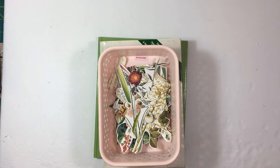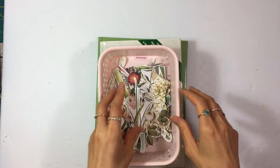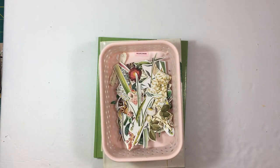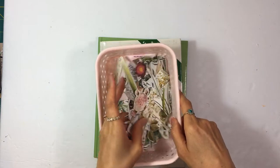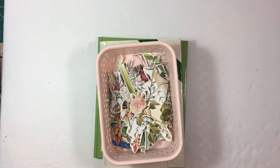Hi everyone, it's Layman with Lace Covered Skies. I'm here today to show you where I cut my botanical and nature images from. I posted a picture of my fussy cutting on Facebook and I had a lot of questions about what books I fussy cut from, so I just want to do a quick video on that.